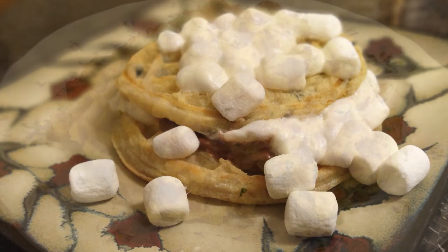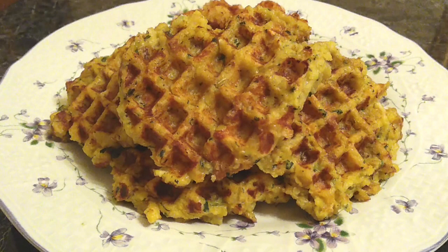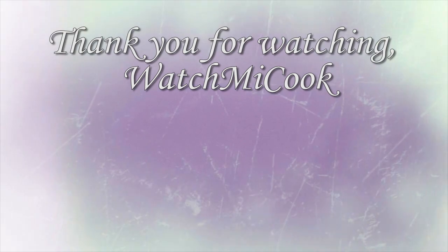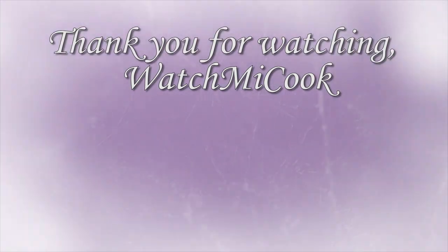I hope you guys like these recipes and I hope this helps you out. If you did, please hit that subscribe button, like it, and share it. Until the next meal, thank you for watching WatchMeCook.